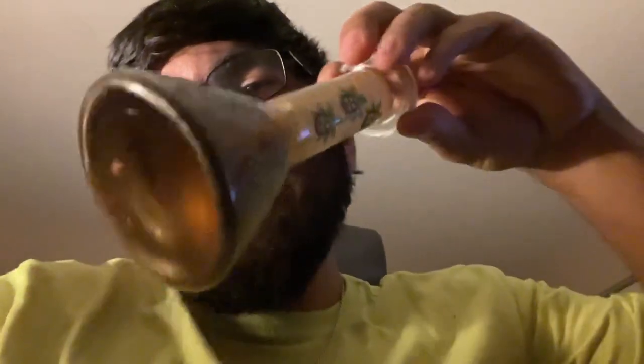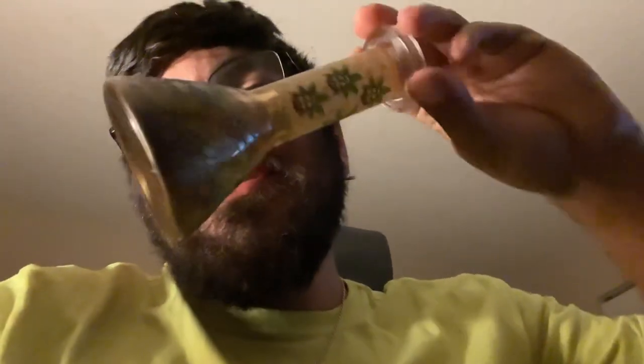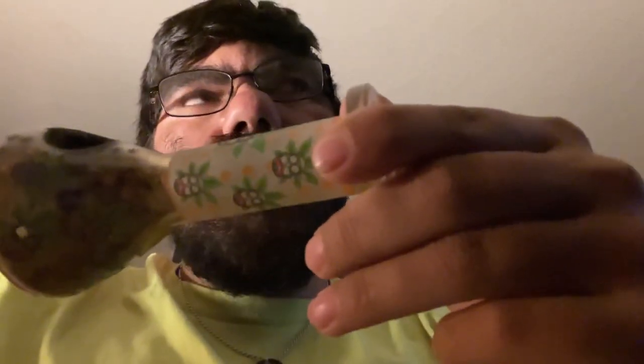And then last but not least, my favorite one of all time that I've been using the most — my Rick beaker. I've been using this one the most, as you can tell by how dirty it is. And the beaker glows in the dark too.